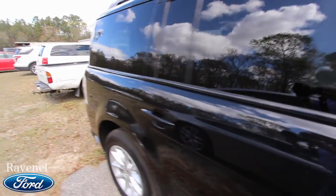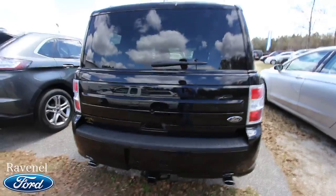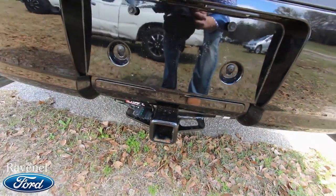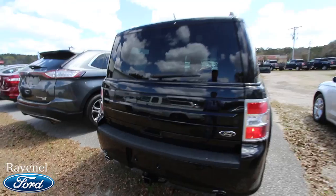Body's clean, got rear tinted windows. Take a look at the back — you've got dual exhaust, a backup camera, and this one even has a nice tow package right under there. That's a nice feature to have; you don't see a tow package on the back of a Flex very often.